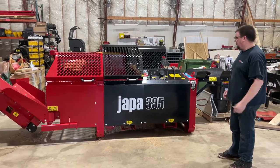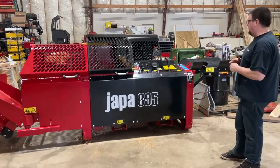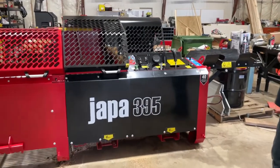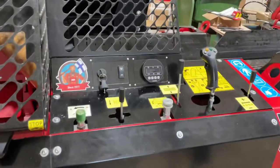Hey guys, it's Bob with Mets and Machines. Today we're going to take a look at this Yappa 395 that's getting prepped for delivery. I wanted to do a quick video showing the controls on the 395. It's quite below zero outside so we're going to do it in the building.